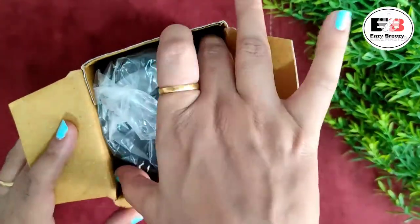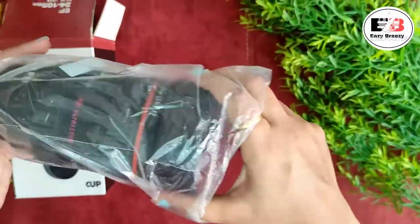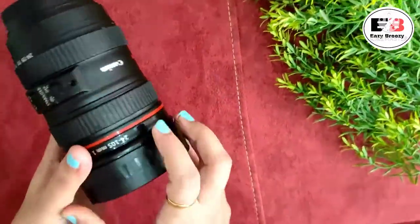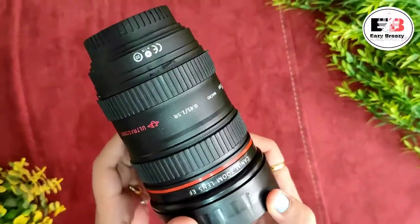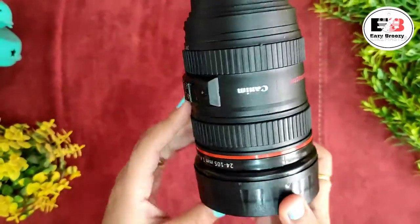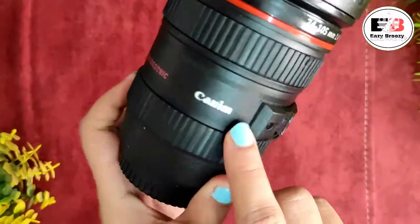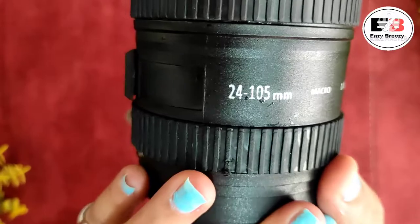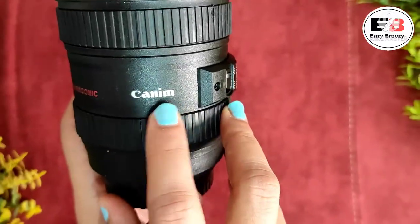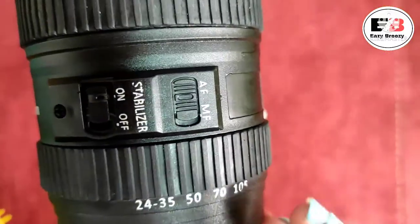Let's open it. The packaging comes in a bag — now let's open it. Wow, just look at it — this completely looks like a camera lens! If you keep it as a decor piece, no one will say it is not a real camera lens. Some details and specifications are printed here that mimic a real camera lens. They have even used a Canon-style branding for obvious reasons.